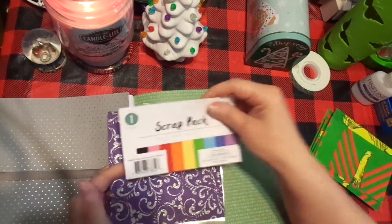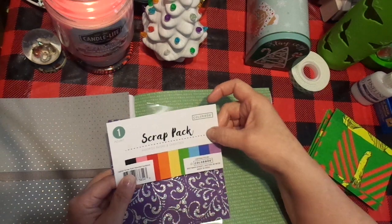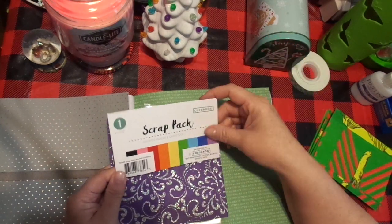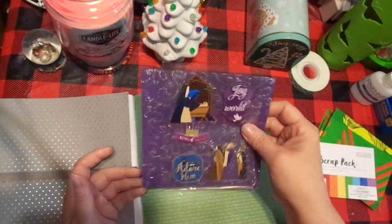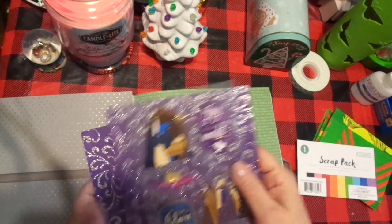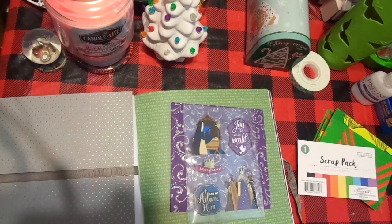I had bought one of these scrap packs at Walmart when I went over to get some tape. They're Color Box, so they are acid-free. I was trying to find something that would look good with that, and I thought it was perfect. Even though this is silver and purple, I think they work. There were actually five of these — I can't believe it — so I am super happy.